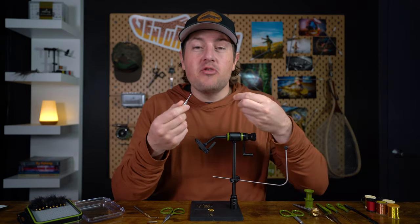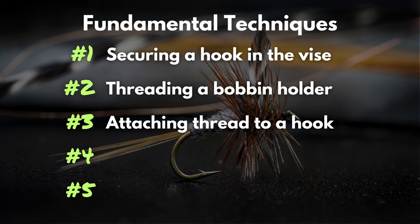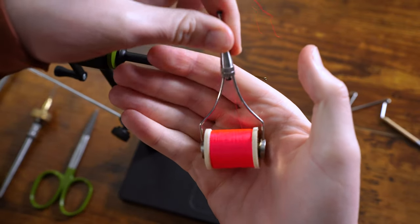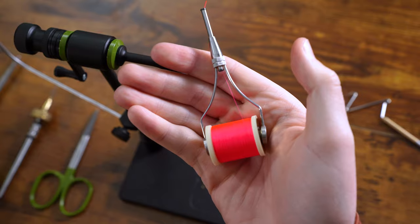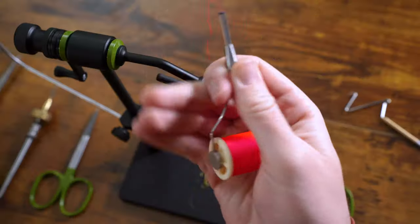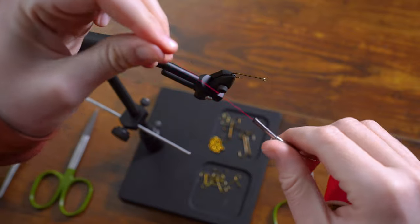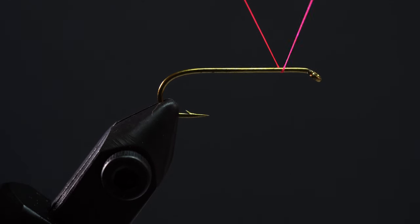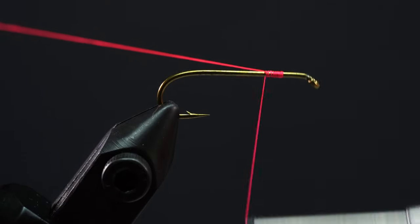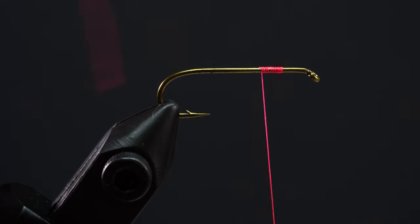Now that we have our thread through our bobbin holder, we're going to move on to technique number three: attaching our thread to the hook. But first, let's talk about how to correctly hold the bobbin. Place the thread right in the palm of your hand and grip the bobbin at the top of the tube right where the two arms meet — there's even a little grip there. Pull out two to three inches of thread, come in behind the hook, and start to wrap around the shank. After one or two wraps, start wrapping the thread back on top of itself. Once you've done that, your thread is secure and you can trim the tag end.